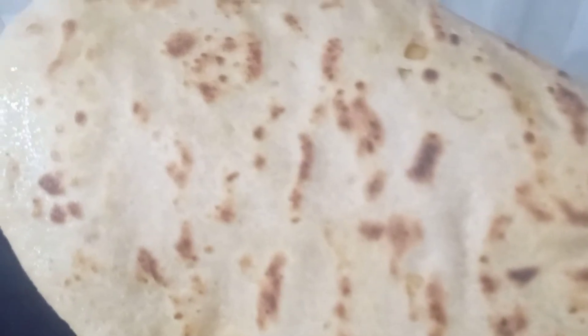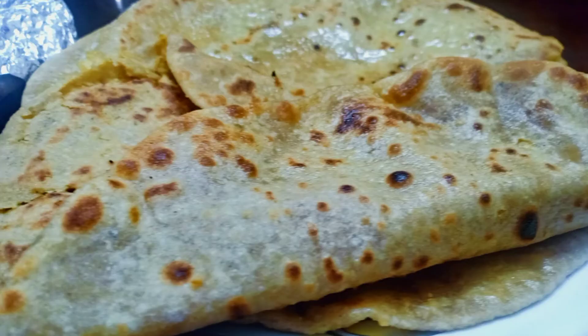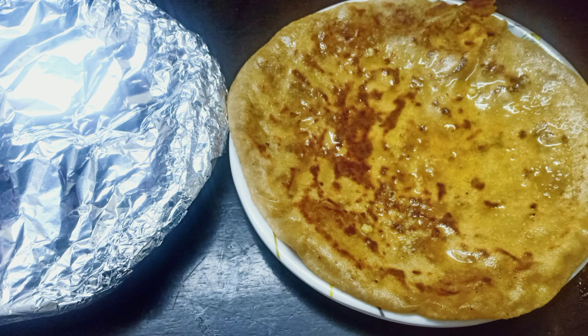There it is — ready to serve hot with ghee! The delicious Puran Poli on this Navaratri. Thanks for watching. If you haven't subscribed yet, do subscribe, like, comment and share. Bye bye!